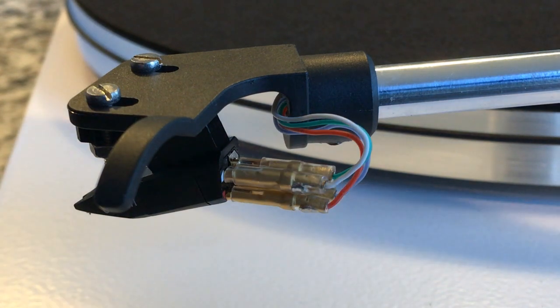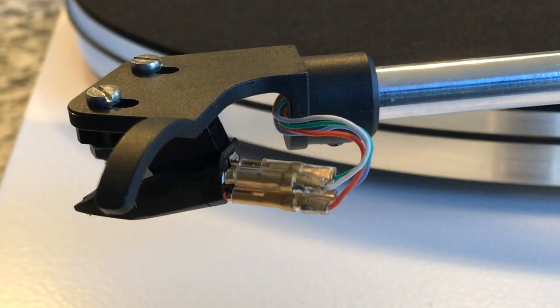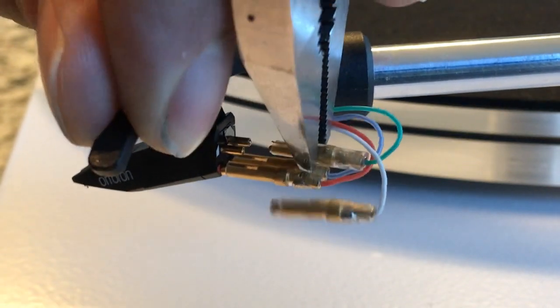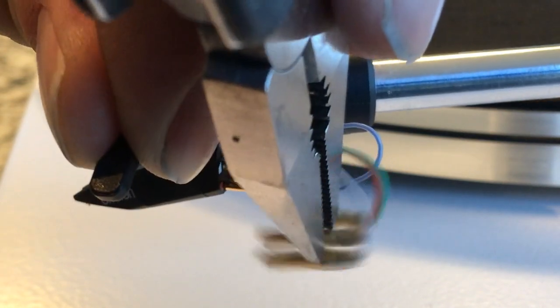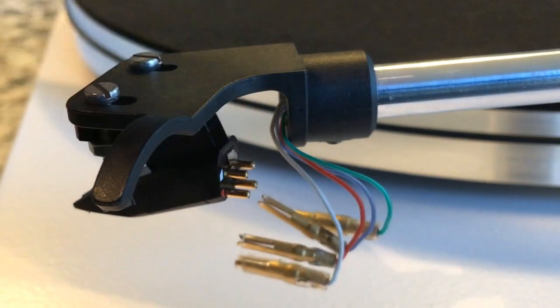I'm going to start by pulling these wiring clips off. They might be on there tighter than I'm anticipating. I'm holding the handle of the tone arm and pulling backwards. They came off very easily.